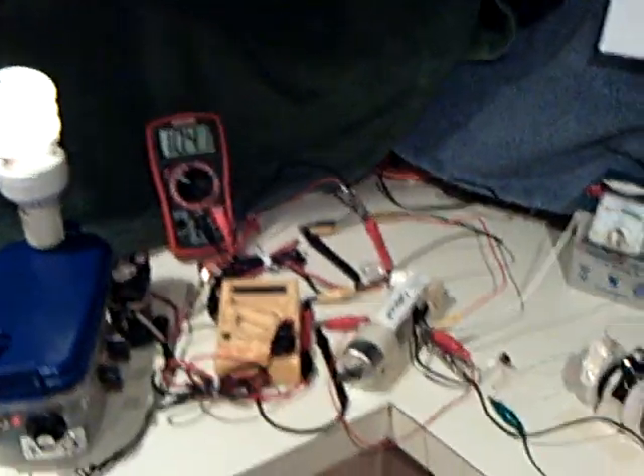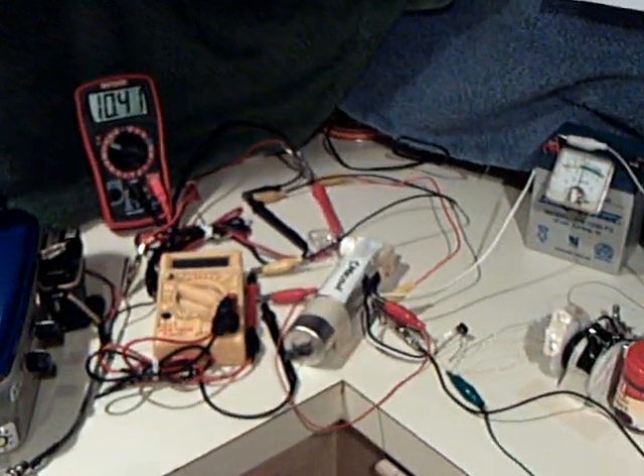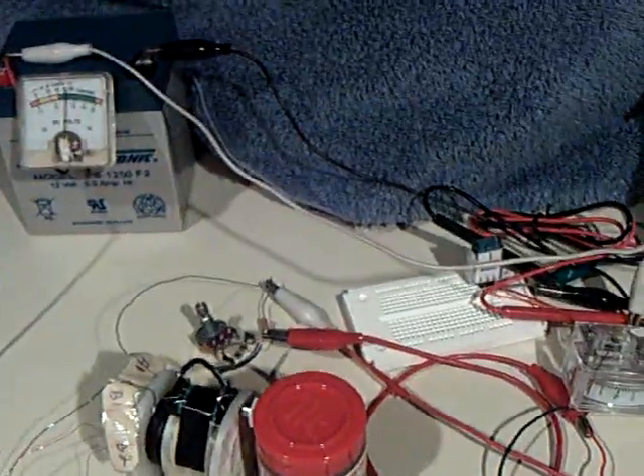Anyway, this was my experiment today — load testing on the Slayer circuit. It does work; it just works differently than I thought it would. That's the latest.